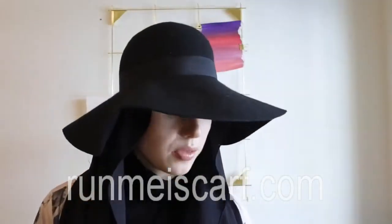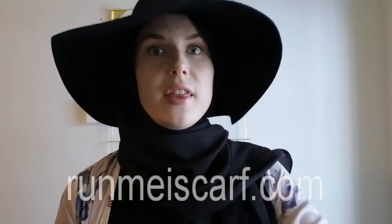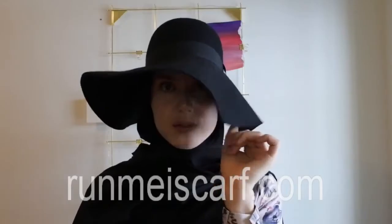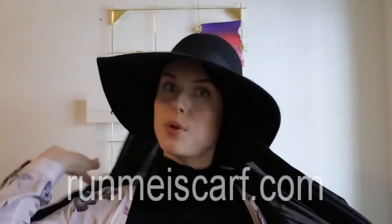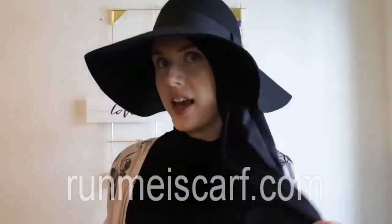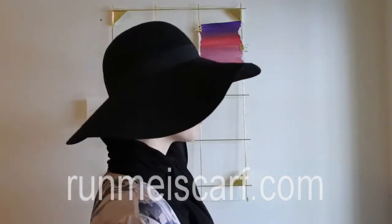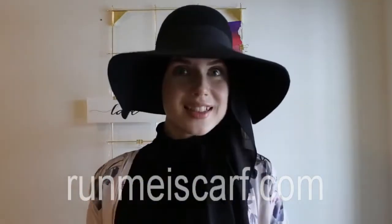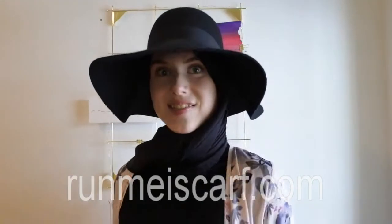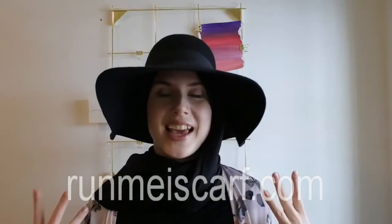And the good thing about this is that you can actually do whatever you want. You can just throw it over like this, or this. Or what I like to do is just put it on one side again, and have it just like some hair hanging down your neck. If you get cold, you can just throw it over your neck like this. And the good thing is that you don't need any pins. I love this about wearing a hat or a cap.